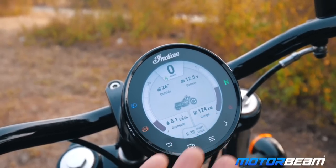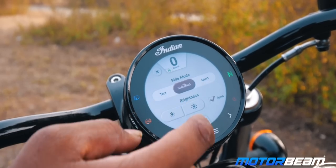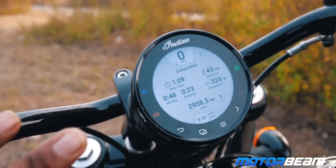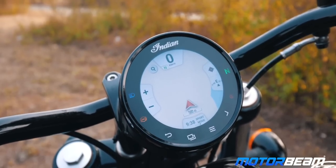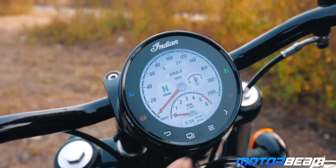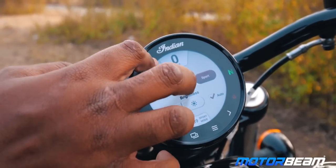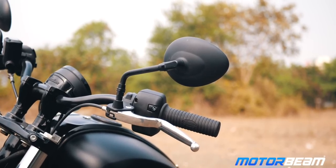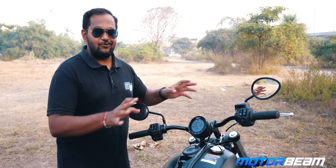I'm getting close to 5.1 liters per 100 km with 400 km of range left. Outside temperature is around 27 degrees. You can change riding modes from the touchscreen. Maps are available too but not yet updated for India — that will come later. The mirrors work pretty well once adjusted, and there are no vibrations coming through to them.